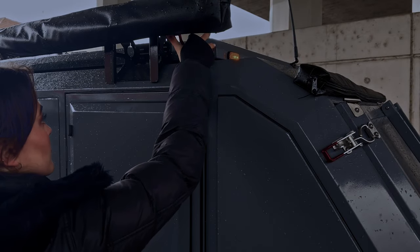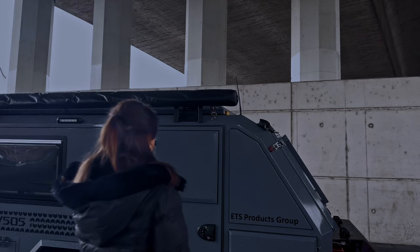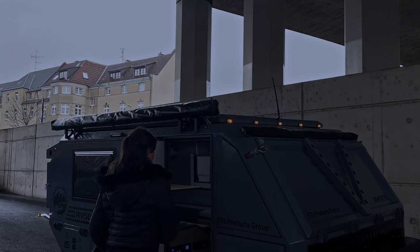Lasst mich den ETS Aufroad Camper einmal vorstellen. Der Trailer ist im Prinzip ein Geländewagen und kommt überall hin.